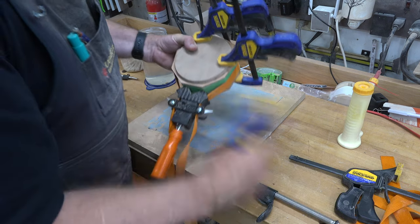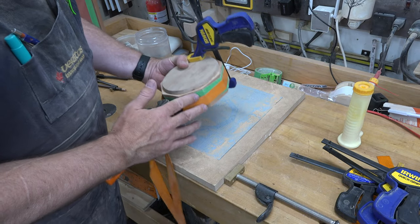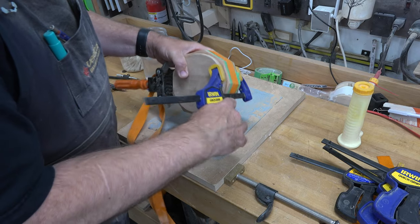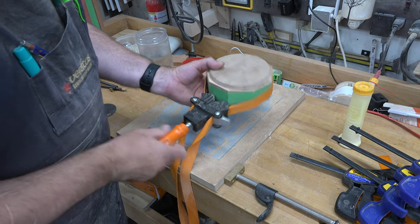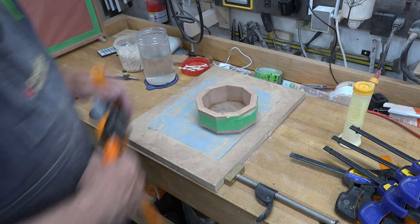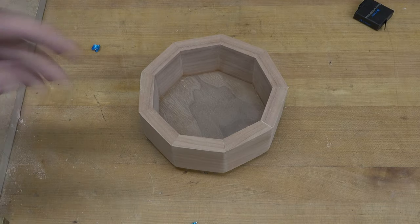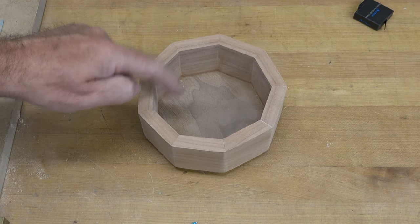At this point we can unclamp the box and give the entire exterior a good sanding with a random orbital sander. Remove your masking tape, sand it well, and then we can start making the lid.